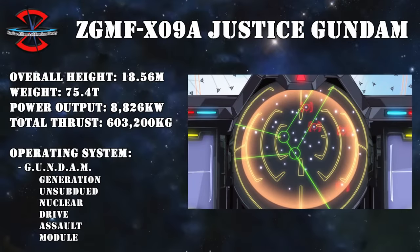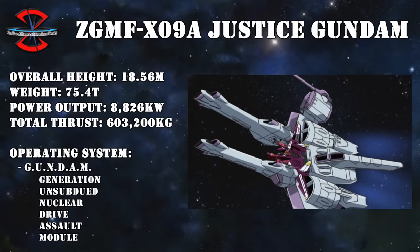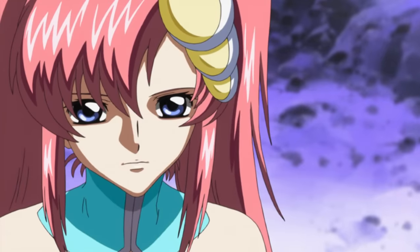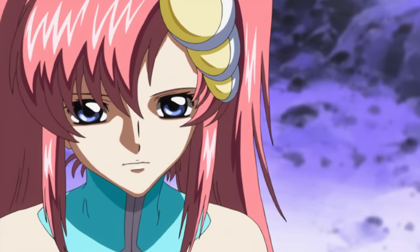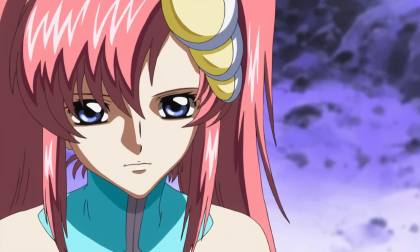Also just like the Freedom Gundam, the Justice did come with a multi-lock-on system, but Atheron would never use it with just the Justice Gundam alone. Unfortunately for ZAFT, they also lost this machine when Atheron decided to defect rather than carry out his mission.